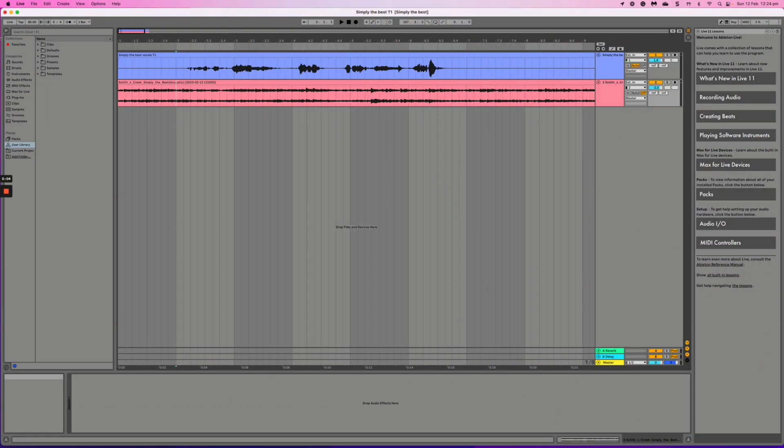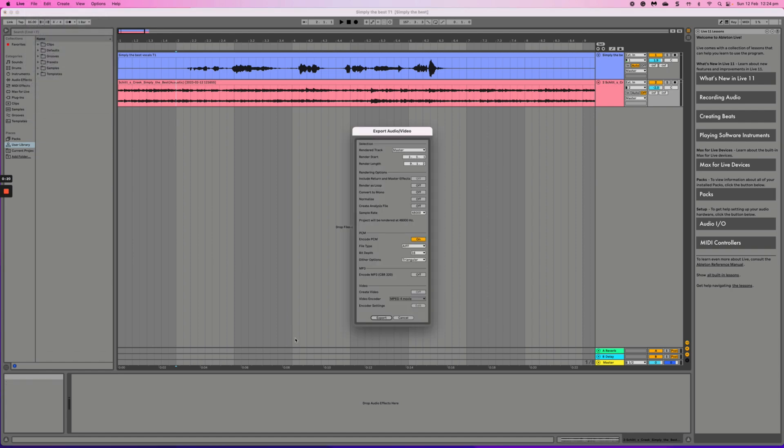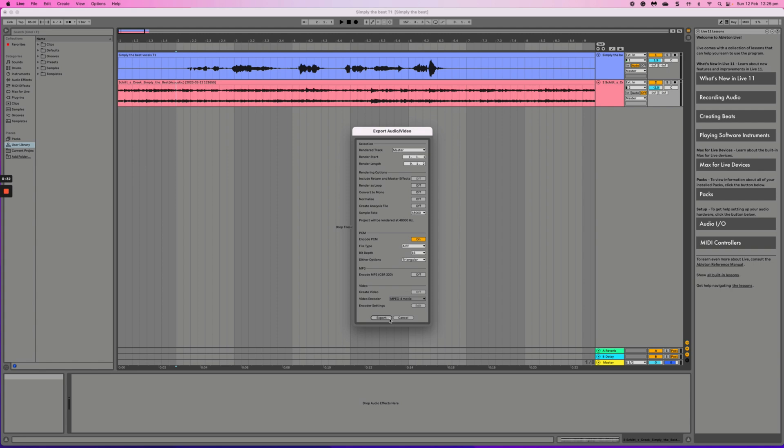The last thing you'll probably want to do is share your project — super easy as well. Just click File, then Export Audio/Video. You can check your file output settings there, then hit Export. It'll take a second to render the audio, and that's really it. That's Ableton easy vocal recording with the Scarlet 2i2 Studio — it's really that easy.